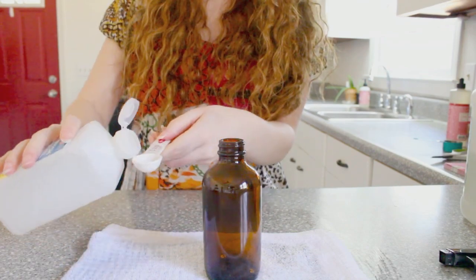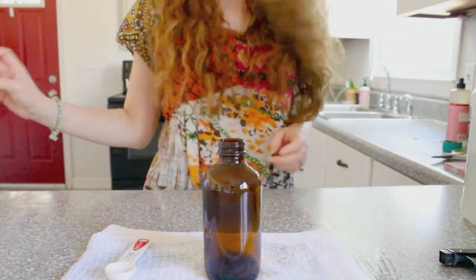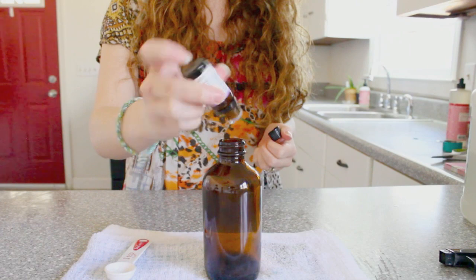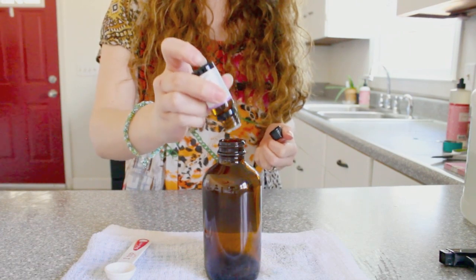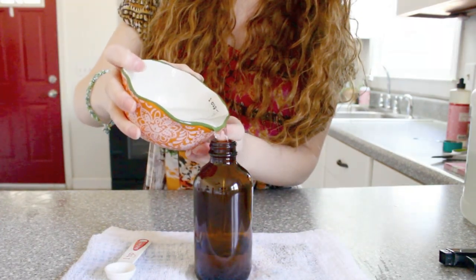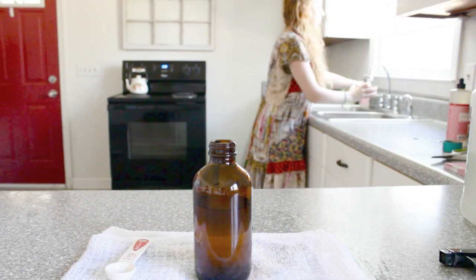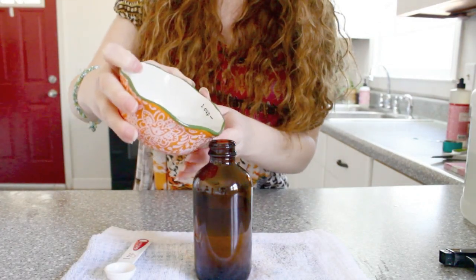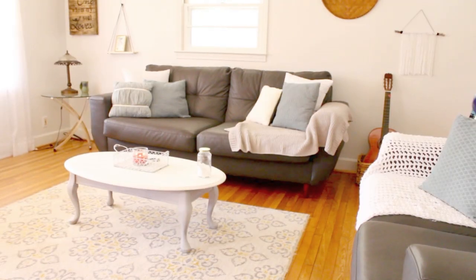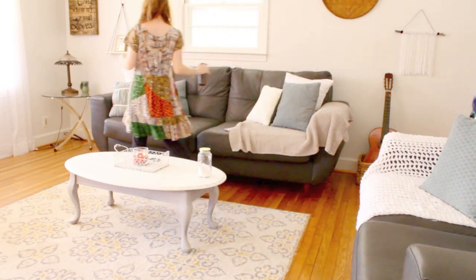This DIY linen spray is so fresh — I wish I could get you guys to smell it through the camera. All you need for this one is just 2 teaspoons of witch hazel and 15 drops of lavender essential oil. Then you're going to finish it off with 4 ounces of water, shake it up and spray. The scent on this is so amazing because of the lavender — lavender is one of my favorite scents ever.